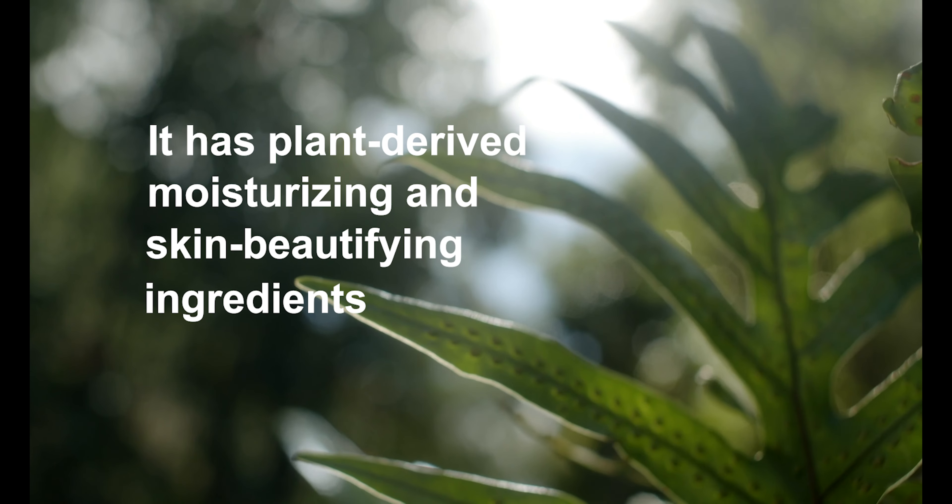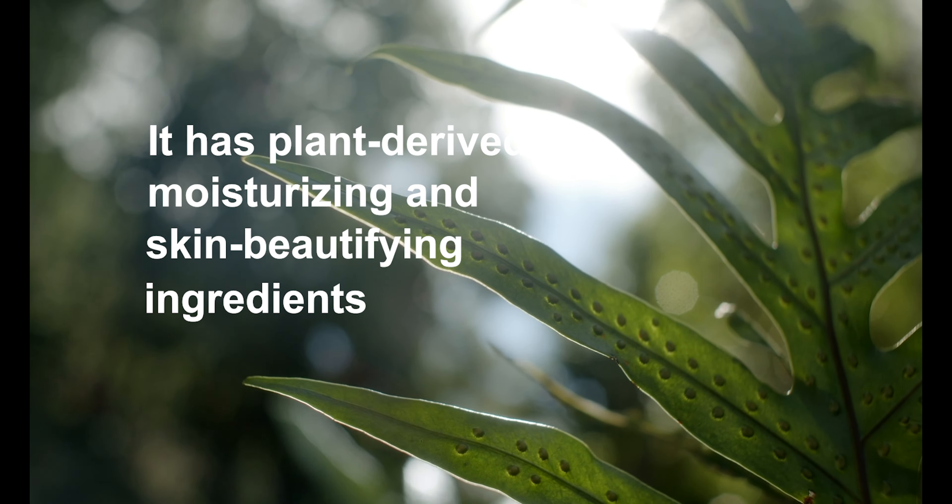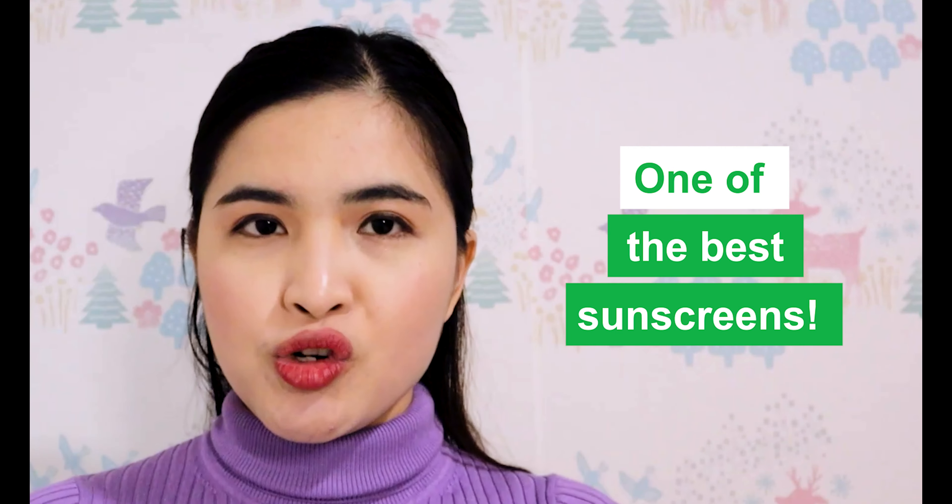Everything from Shiseido is good, and Anessa, by the way, is by Shiseido. This one also has active rough skin protection, plant-derived moisturizing and skin beautifying ingredients. This sunscreen also has yellow flower extract and green tea extract. Green tea is very good for beauty — it is a good antioxidant. It is also rich in glycerin, which really moisturizes your skin, gives a healthier and youthful look, and this one has a floral fragrance. This is probably one of the best sunscreens I have ever tried.